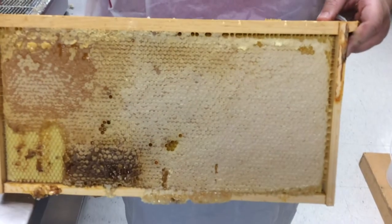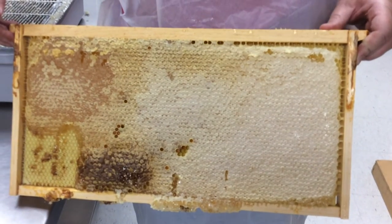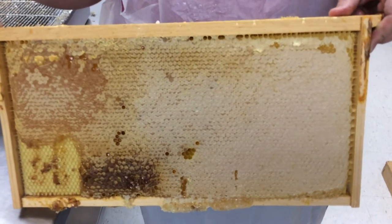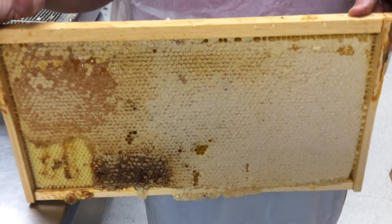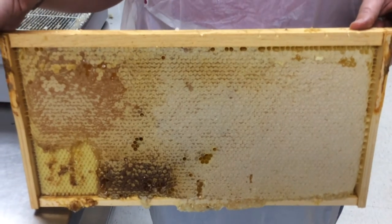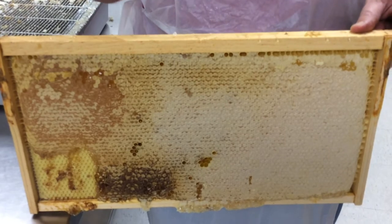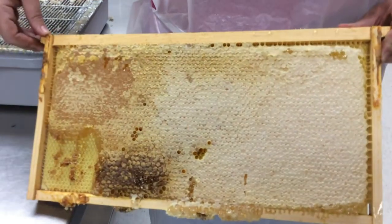This is what we would call a deep frame, typically not used for honey, but our bees, once they started going through the process and making honey, they really got to cranking. It was in the middle of our COVID isolation shutdown and the kids weren't able to be in here, and I didn't want our bees to run out of room. So I was just putting boxes on as I could, and they did great work and filled these.